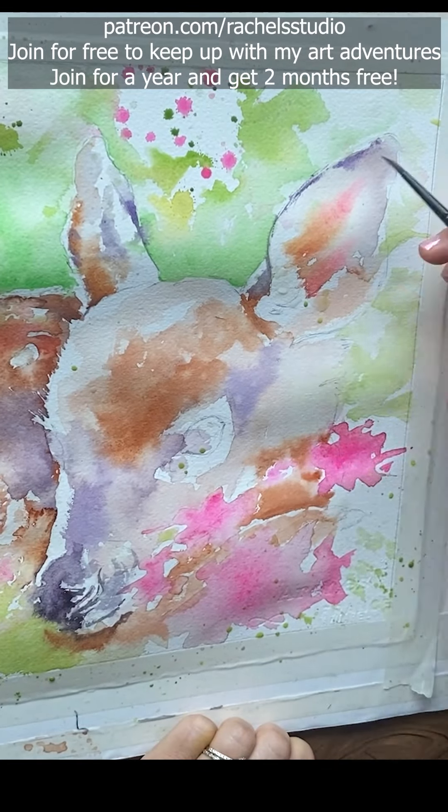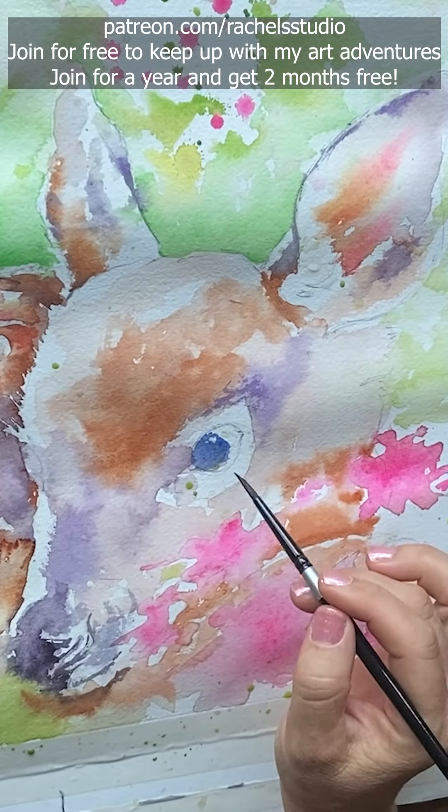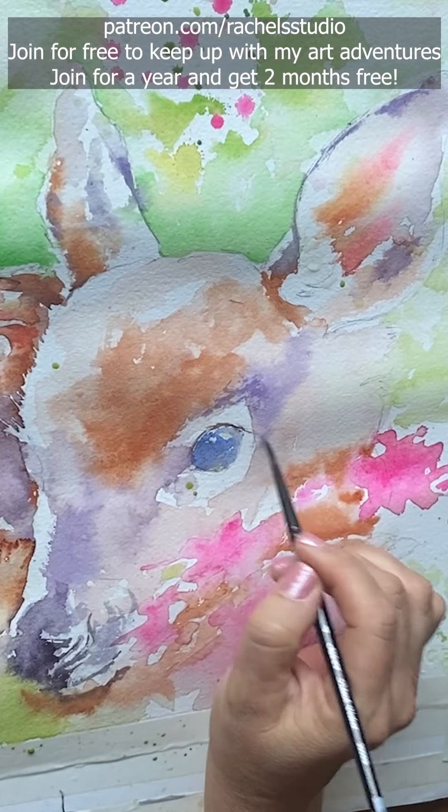For the eye I start out with French ultramarine and Winsor violet mix, and I paint in the eyelashes and let them melt a little bit into that blue.